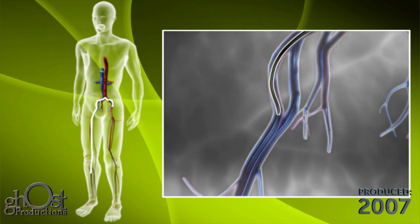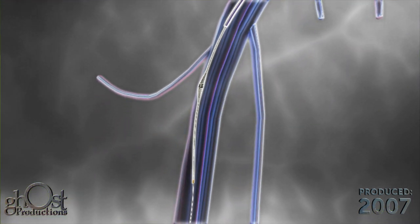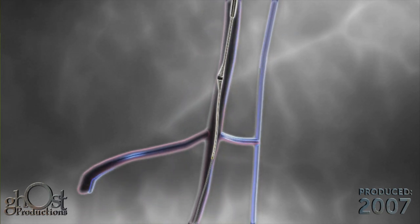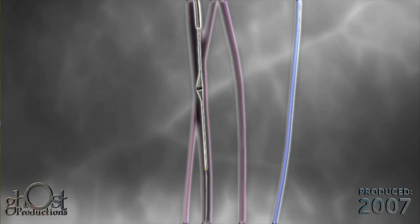A viper wire is advanced through the introducer sheath and past the lesion. The viper wire is the platform around which the Diamondback 360 orbits during the procedure. The flexible shaft is back loaded onto the viper wire and tracks around vascular bends to the treatment location.